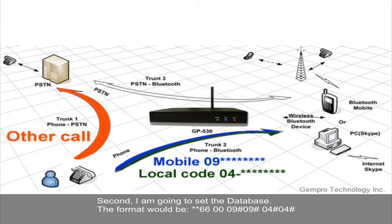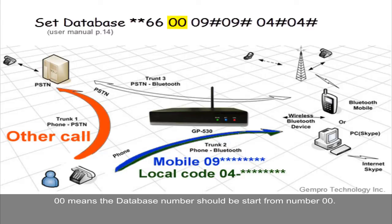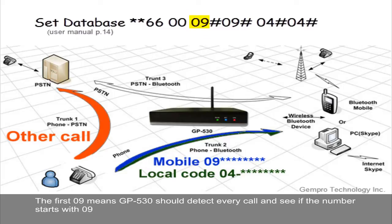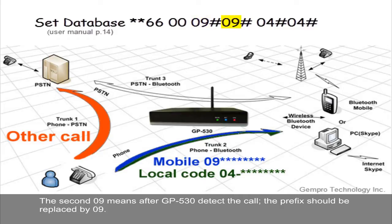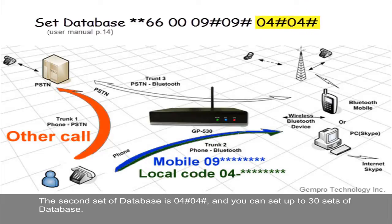Second, I'm going to set the database. The format will be **66000#09#09#04#04#. The 00 means the database entries start from number 00. The first 09 means GP530 should detect every call and check if the number starts with 09. The second 09 means after GP530 detects the call, the prefix should be replaced by 09. Because we set both to 09, it will remain the same number to dial out. The second database entry is 04#04#. You can set up to 30 entries in the database.